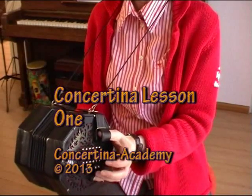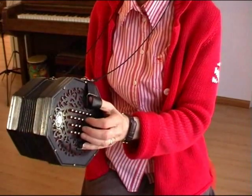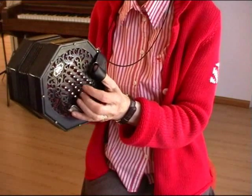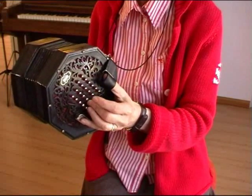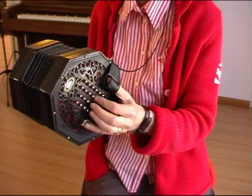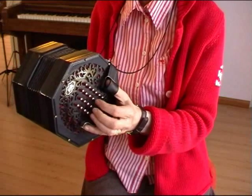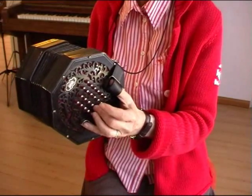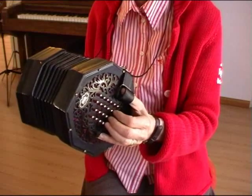In this first lesson, you will begin to play two notes in different octaves. Start by finding the G and the E on the left side. Play these notes and name them. You can also call them 'sol mi.' Listen to the sound very carefully.